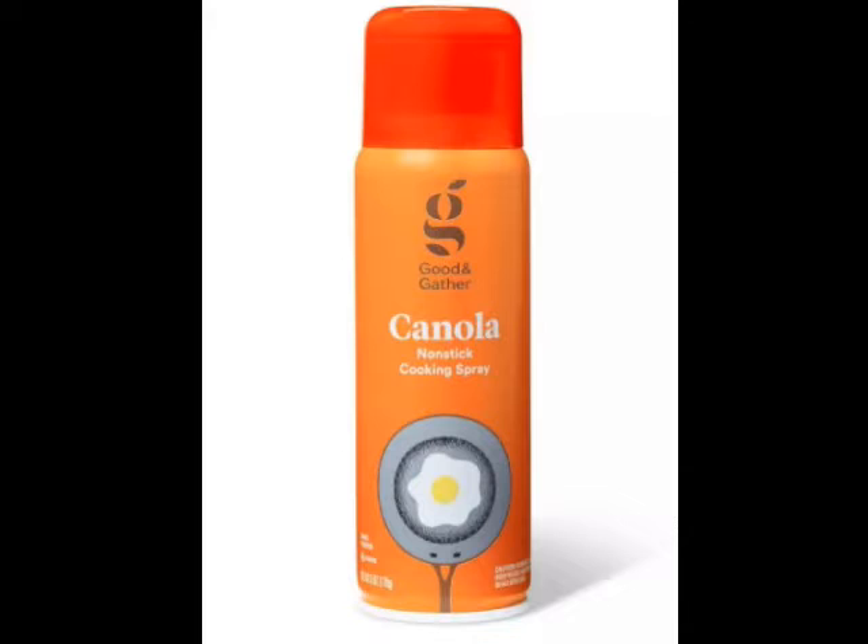That is why I am guest hosting the show today — so I can bring awareness to you so you can do the rest. I want to show you, I'm going to bring this up on screen, this graphic, so you can see what I'm talking about. There it is. So as you can see, it shows a serving suggestion, and we see a skillet with a fried egg on it.